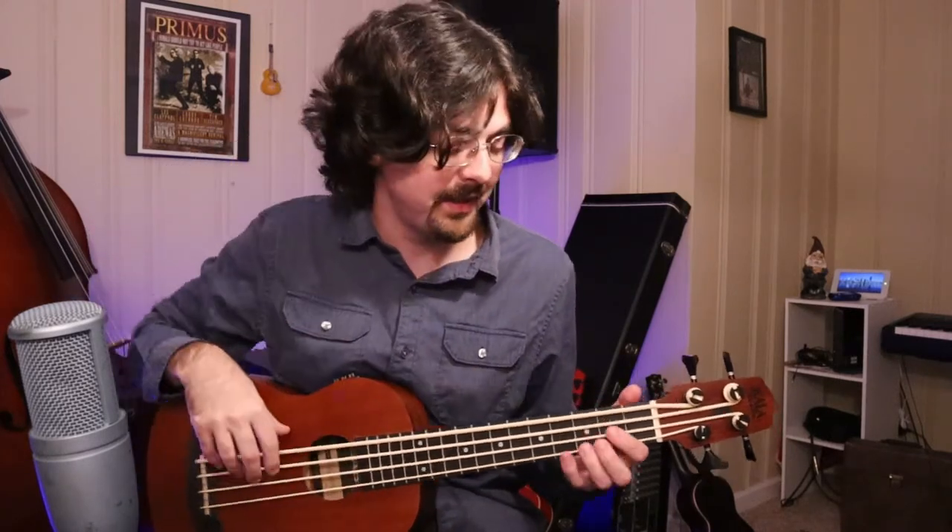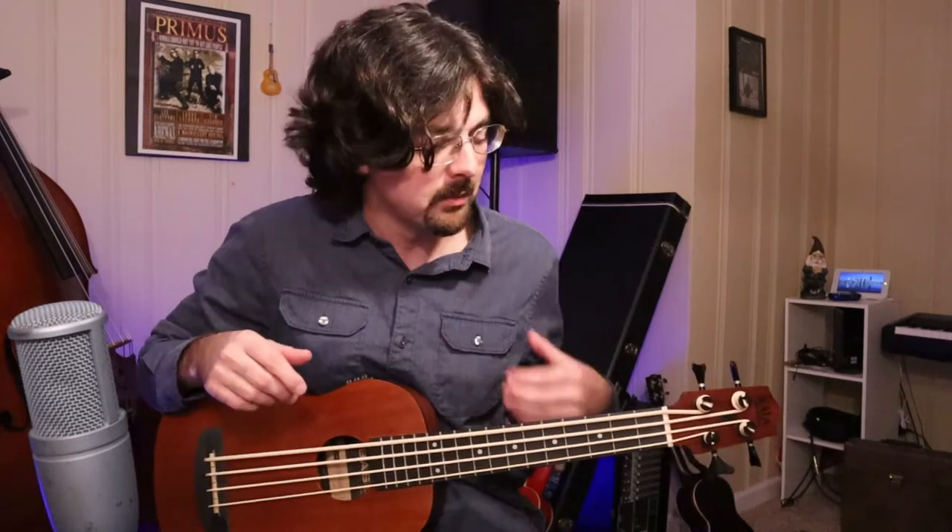The tritone is a super dissonant interval, and it was avoided in church music for a really long time. People considered it the devil's interval — it's real evil and spooky sounding. This scale has that right away, and it's like the major scale technically has that in the middle of it, but this is kind of right away starting from the first note.